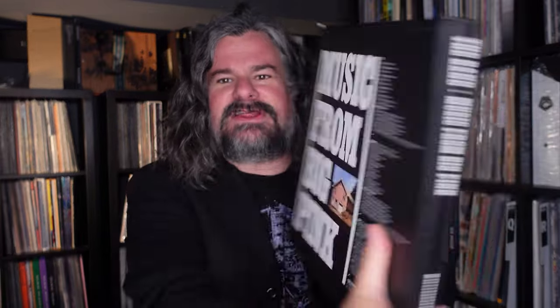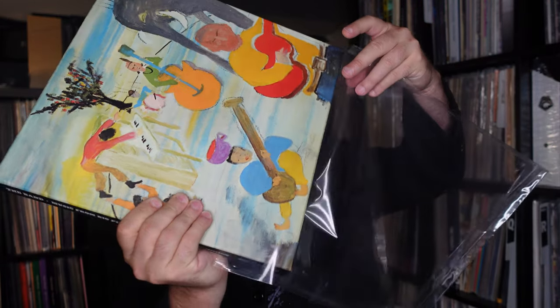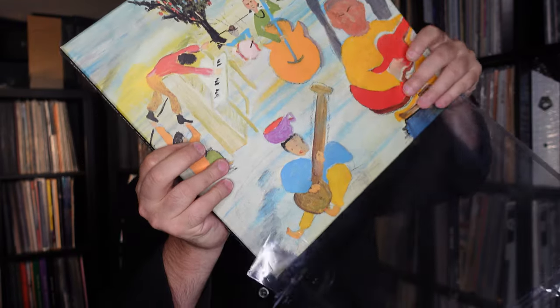I wanted to look at something like this — the Music from Big Pink box set, the CD/Blu-ray 2LP set. Something that I don't go to all the time, but it'd be nice with the textured presentation to actually be able to store it. I want to see something a little bit more heavy duty. Same thing — it's really nice with these, obviously completely reusable. I pop it in, drop it down without too much drama. Very durable. And as I slide it in here — absolutely perfect. I put the flap down and it absolutely fits as well as we would want.